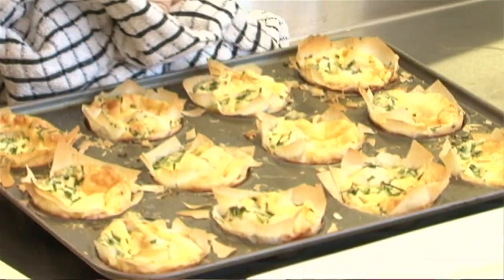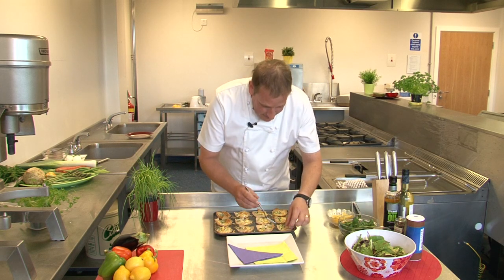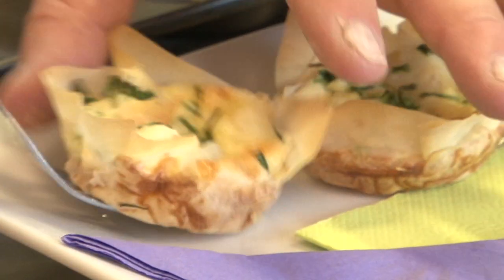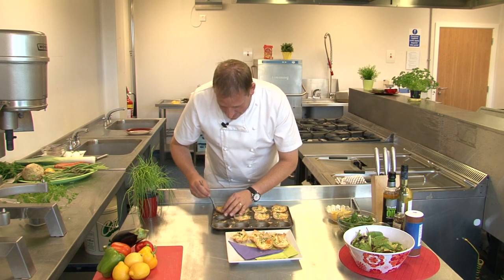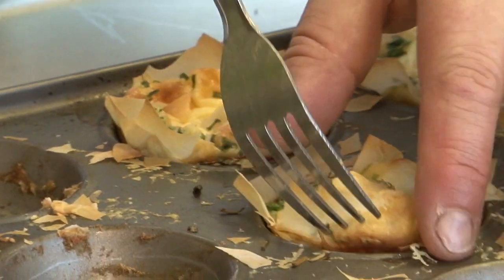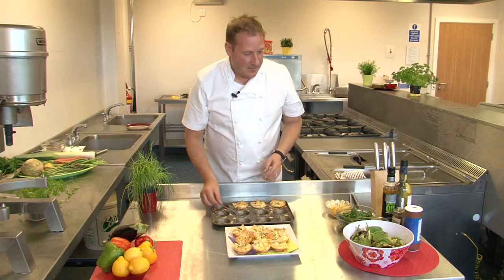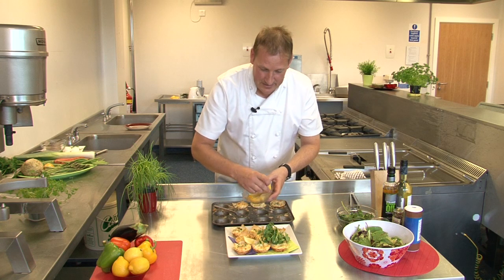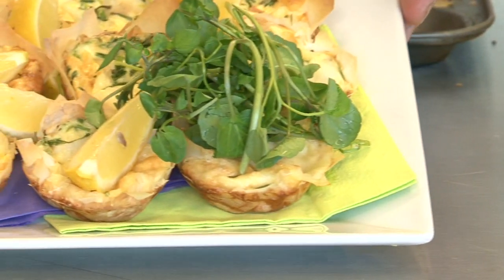There we go, straight out of the oven, nice and hot which is the best way. What we are going to do now is dress our plate with our tartlets, so very carefully take yourself a fork or a knife and out they come onto your plate. Watch your fingers because they are going to be hot, but hot is good when it comes to serving your party food — everyone likes hot food. We are going to go with nine on this one, and we are going to dress our plate with some leaves — some beautiful watercress — a little lemon slice or two, and there you have traditional smoked haddock with Gruyere cheese, perfect party food for your party season.